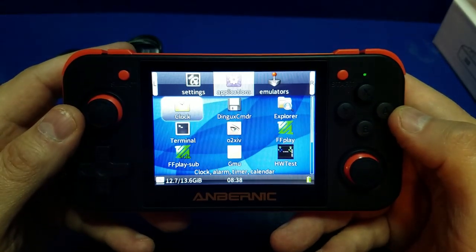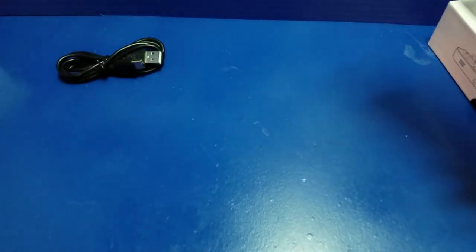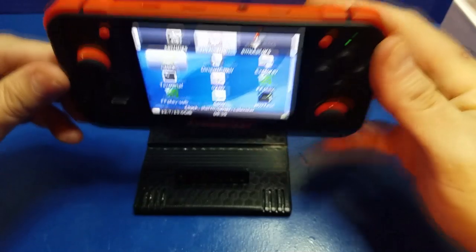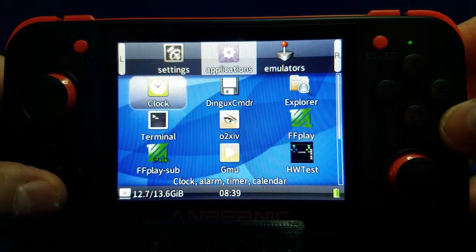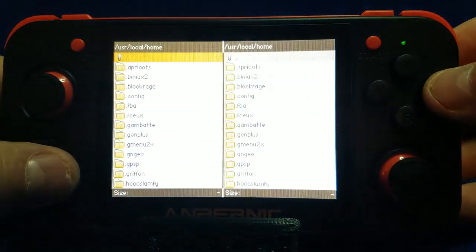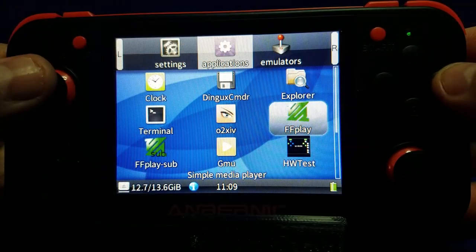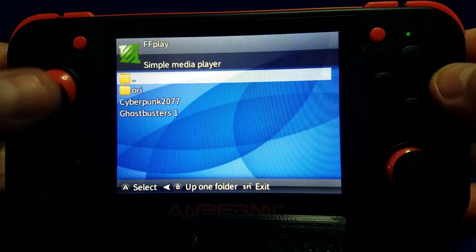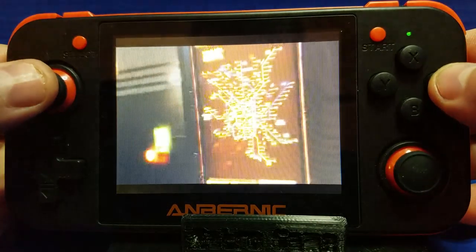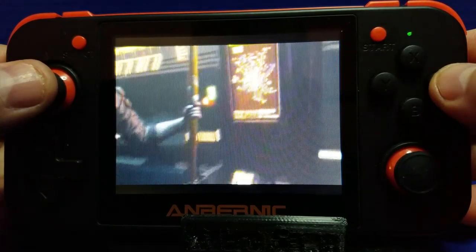Let's go ahead and power it on and see what some of the included applications look like. To keep this video steady I'm going to put this handheld on a stand so it won't move around while I'm recording. So let's take a look at some of the applications. This Dingux Commander is a handy little file manager-type app. This FF Play is a video player, so I put on a few videos to take a look — and the video player apparently works, which is great.